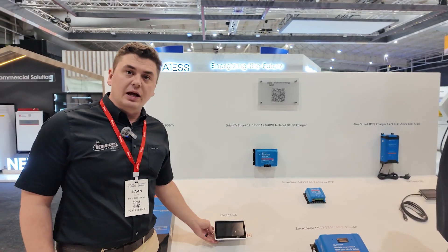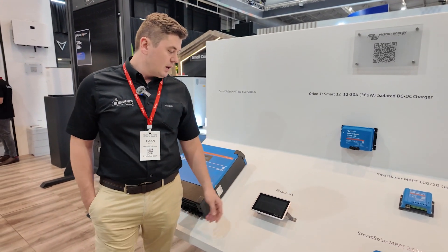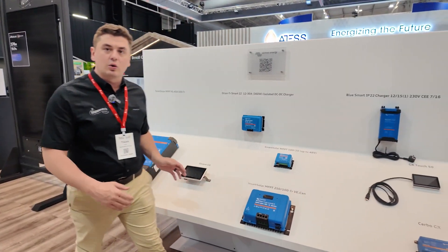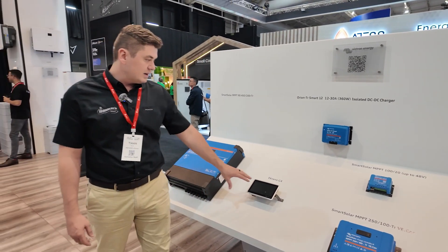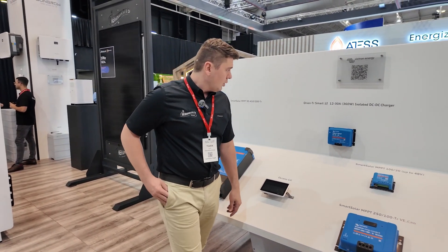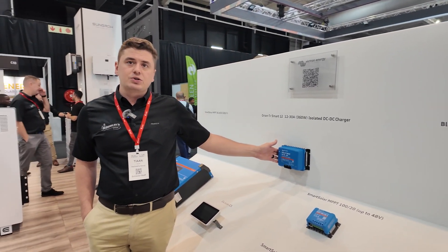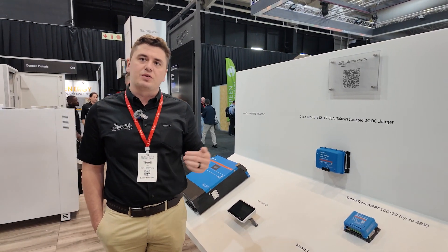What we've got here is one of the latest products that Victron has launched, which is the Ekrono GX. It is a combination of the Cerbo GX and the touchscreen, but it's an all-in-one solution like the color control — a 7-inch touchscreen. We've also got the Orion TR Smart, which is a 12-volt to 12-volt charger used to charge your camping battery with your car battery.